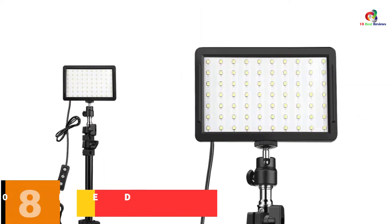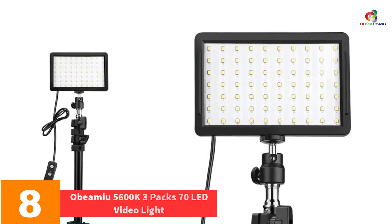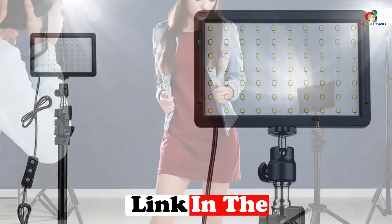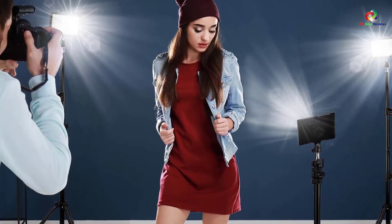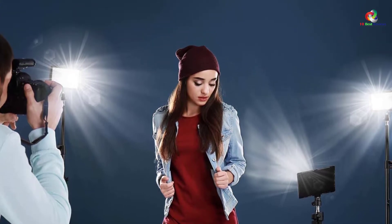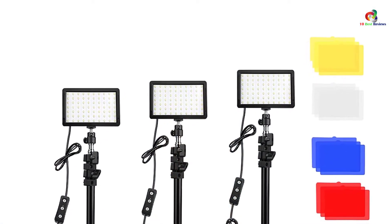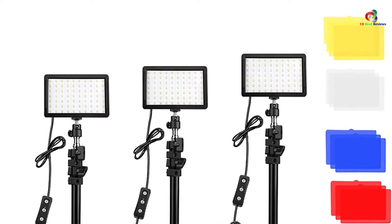At number 8, we have the Obimu 5600K 3-Pack 70 LED Video Light. The Obimu LED video light delivers highly advanced technology coupled with stunning 70 unique LED beads. It comes with multi-color adjustment settings with 10 brightness levels between 5400K and 5800K color temperature dimmable levels. The LED beads deliver a stunning illuminance up to 1100 lux at 0.5M for a more realistic and exclusive 360-degree full-color shooting light source, thus brightening your videos and pictures.